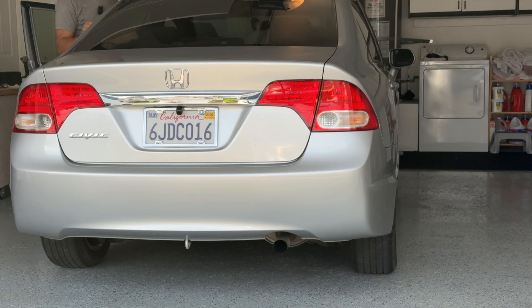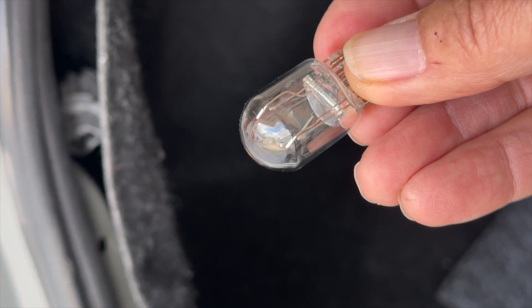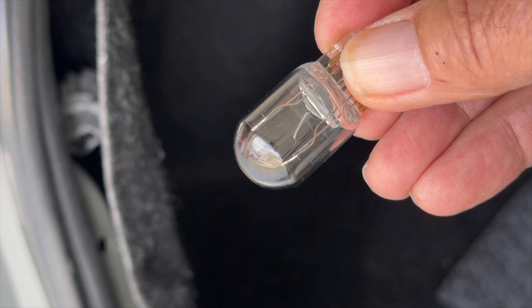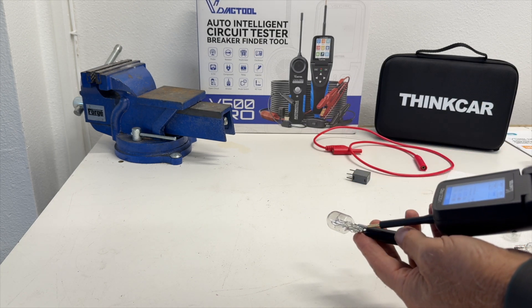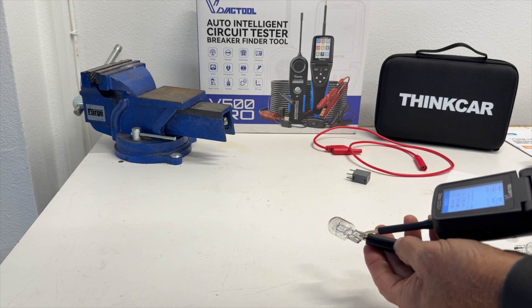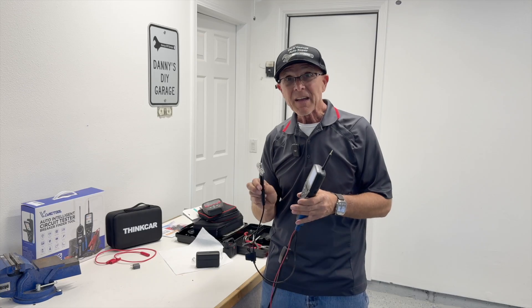Now I just want to check everything to make sure everything's good. Got the brake pedal pressed, and it looks like only the right side is working. So let's pull the bulbs and see what's going on. There are some parts in here that are actually moving around. And when I go to power it up, watch the sparks. And that's how that fuse blew.